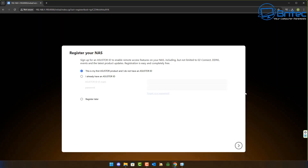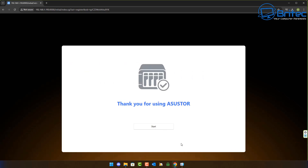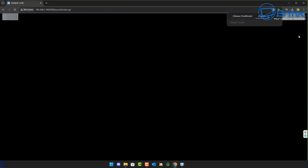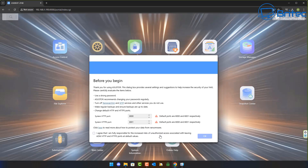The initialization process prepares the drive partitions, system volume, and data volume — it takes care of all that for you. Once loaded, you can register your NAS or skip and register later. I'm skipping registration for now. It then says 'Thank you for using Asustor' — select your language, continue, and you're at the desktop.